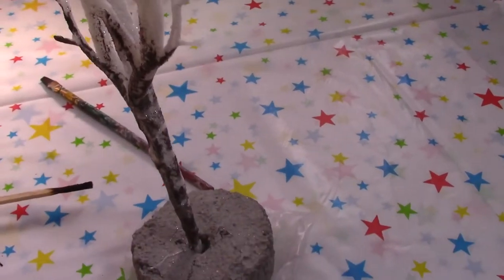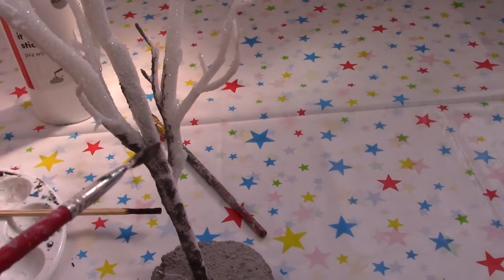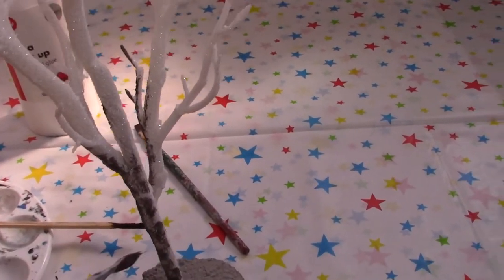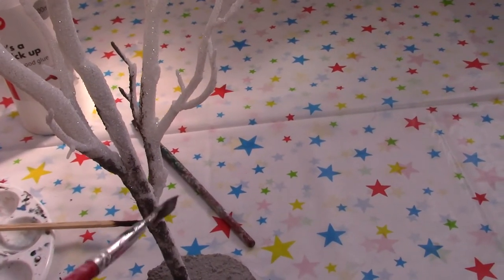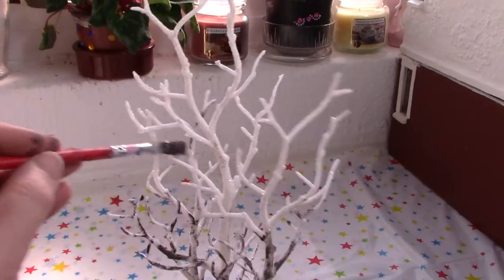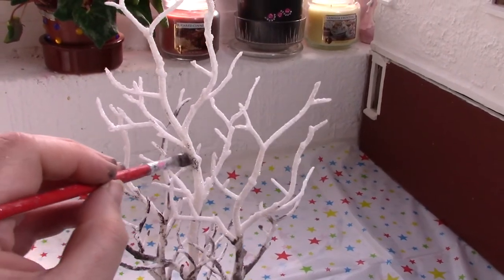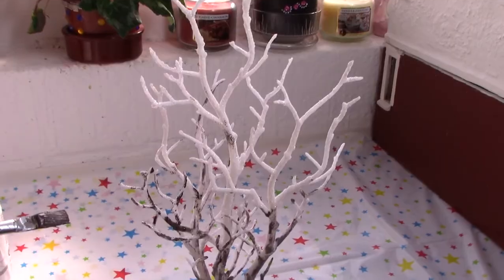So quite liking how that's going. The idea is not to cover the whole tree — to keep it streaky and to almost flush it on dry. I'm trying to get the paint to go around the branches, wrapping it around, because that's the way birch bark would work.